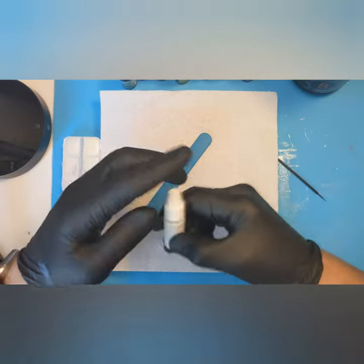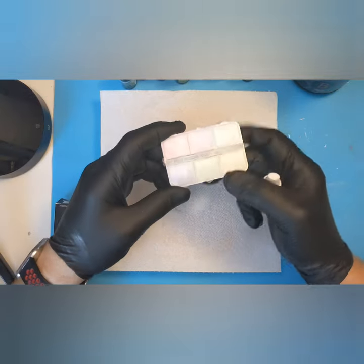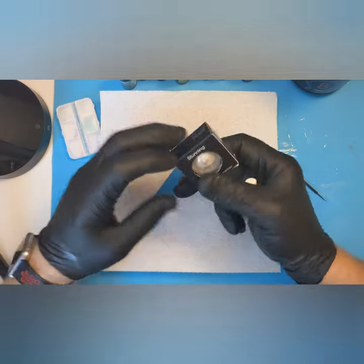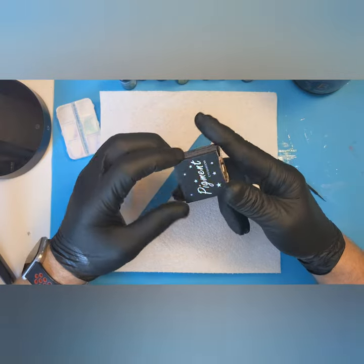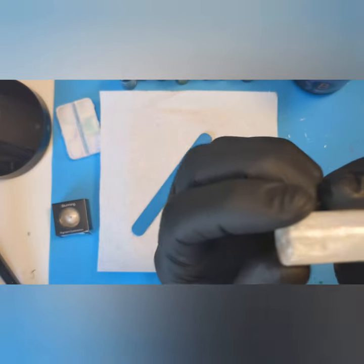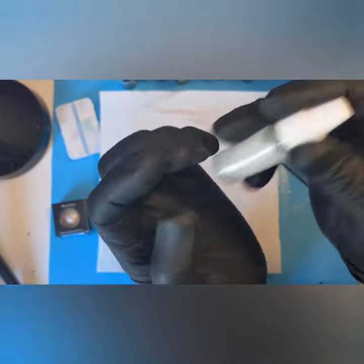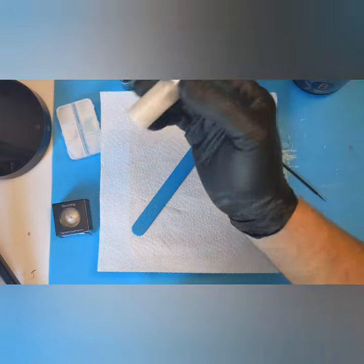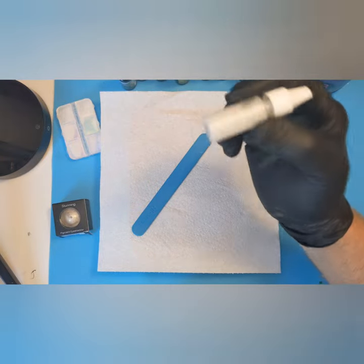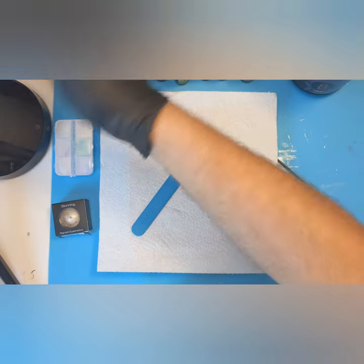I'll also be mixing in some homemade alcohol ink using eyeshadow powders — you can see the different colors there — and also this stunning pigment eyeshadow which is basically like little glittery stars. I'll only be adding one or two drips; I don't want too much. If you add too much you don't see the effect from using the sinker and the petri dish effect.